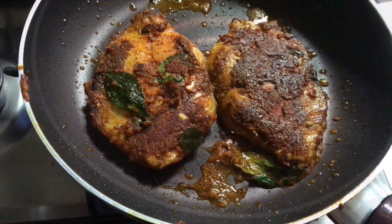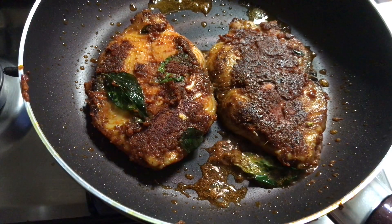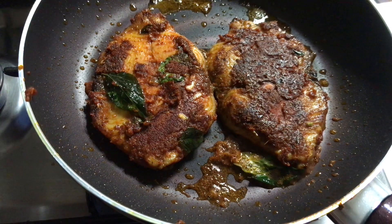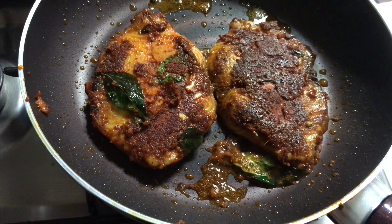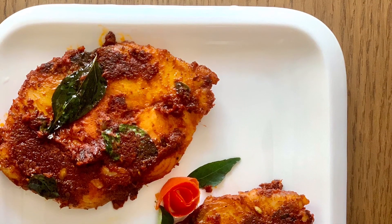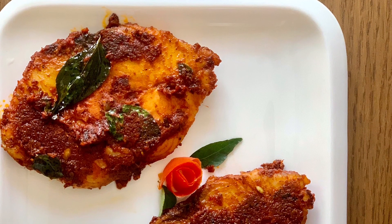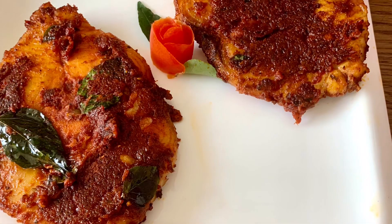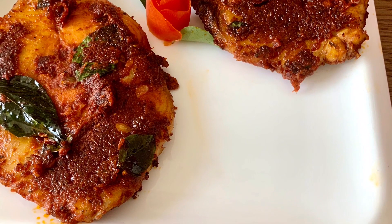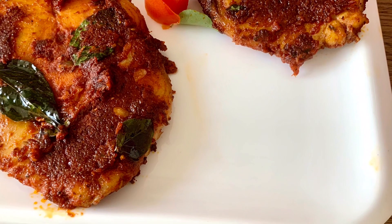I will cook the fish fry here. We have got a good taste here. Fish fry is ready. If you like this video, please like, share and subscribe. Thank you.